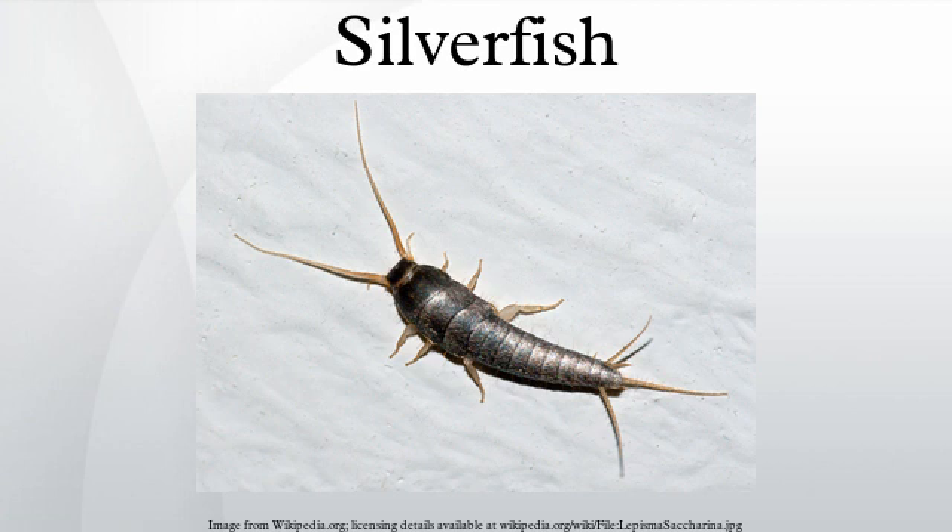The eggs are deposited in small crevices. They are oval-shaped, whitish, about 0.8 mm long, and take between two weeks and two months to hatch.